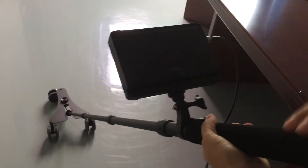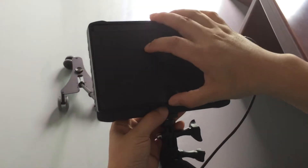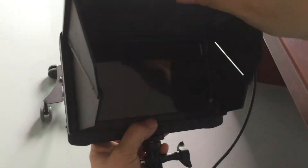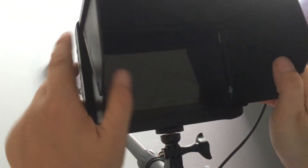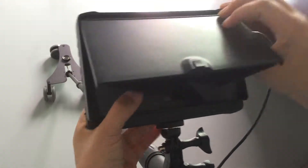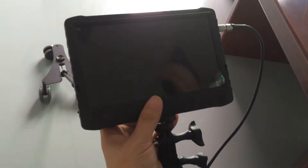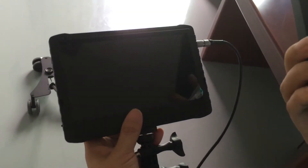Now we can use it. Open the sun shade. You can also take off the sun shade. This sun shade is for you to use the device in very strong light. Turn on the monitor.